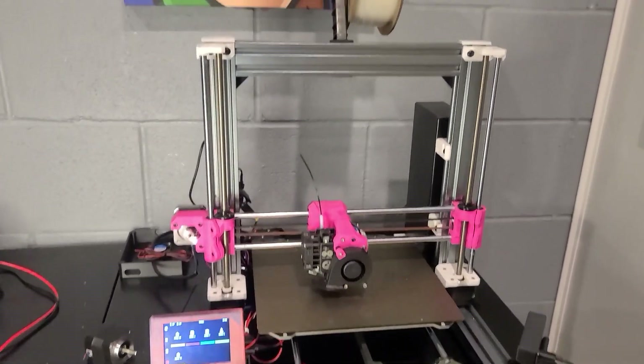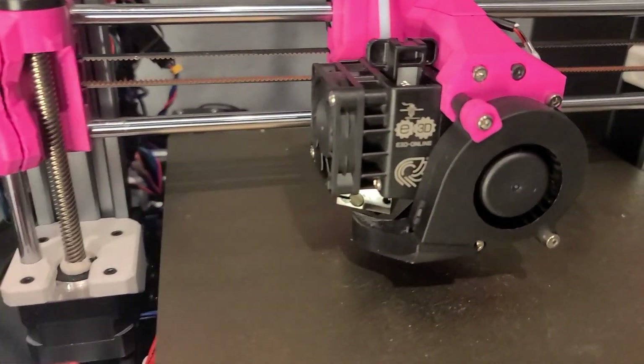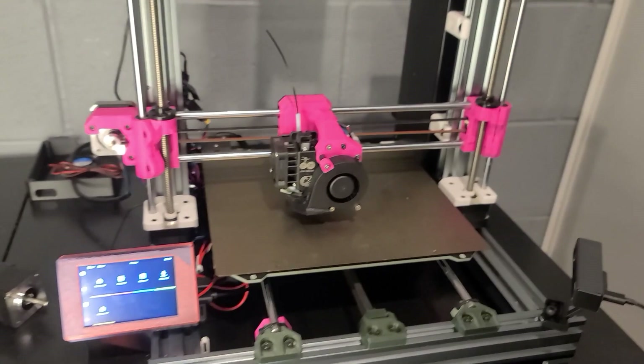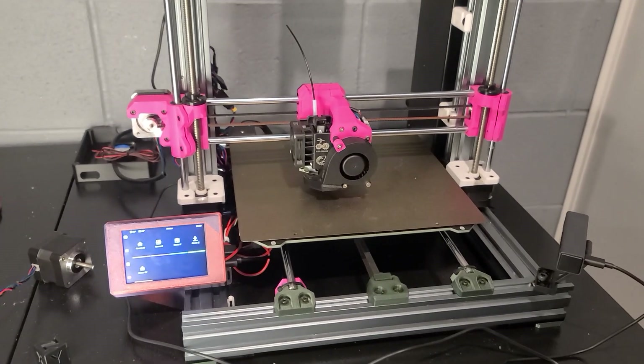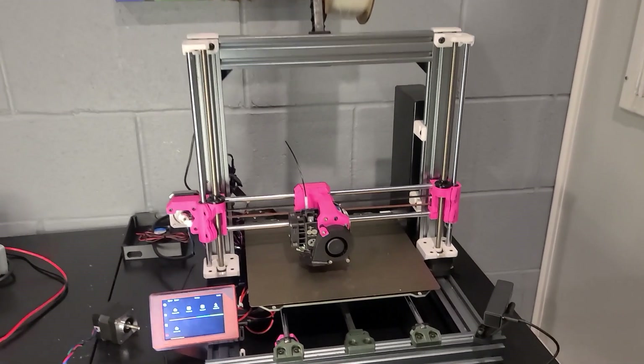The original hot end wasn't that great, so I updated to an E3D Hemera hot end and put a 50x15 blower on it — that thing is nice. So we've got the basic upgrades: better hot end, better frame system.